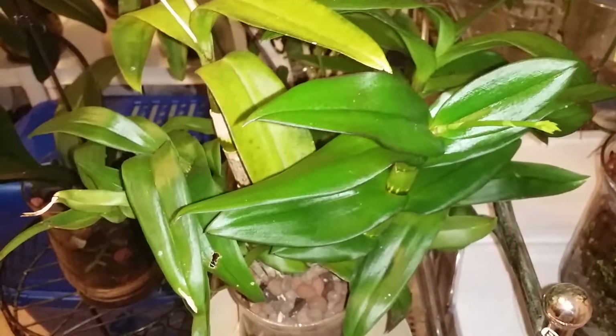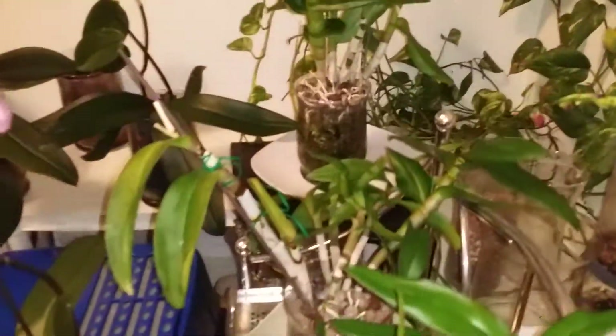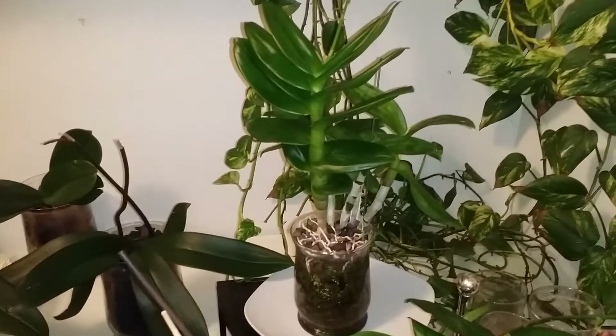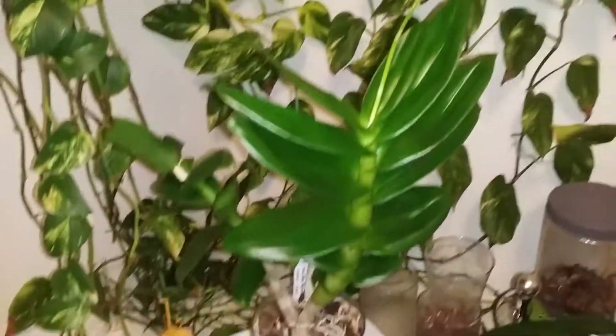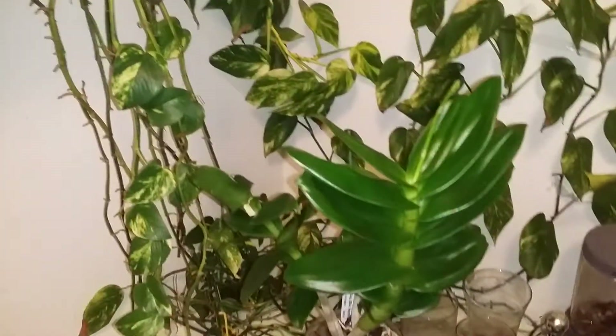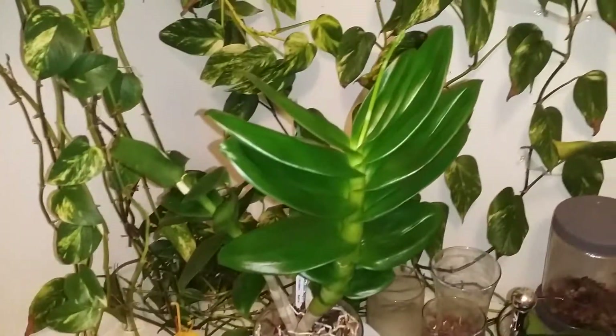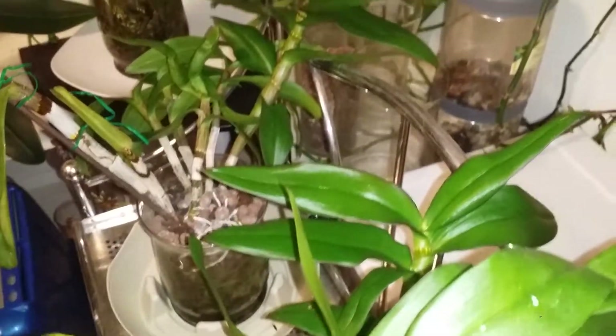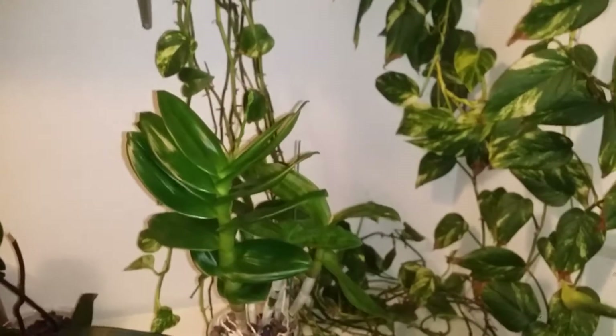So there's three of them that are spiking right now. And hopefully by around February, the flowers will start to come out and bloom. All right, thank you guys for watching. Hopefully you liked my video. And I'll show you the plants again once the buds bloom. Thank you guys for watching, and hopefully you'll watch again! Thank you, bye bye!